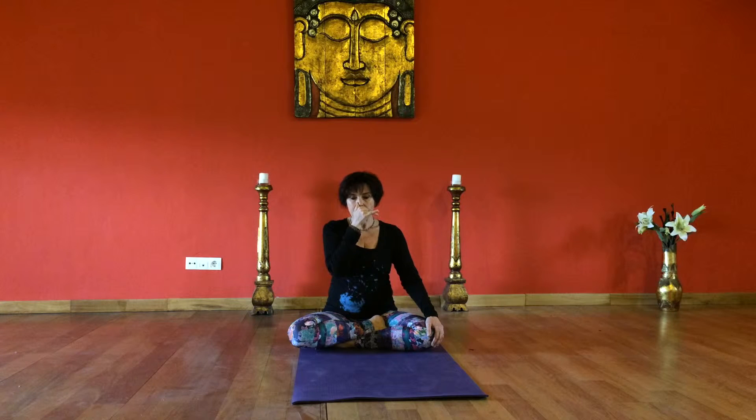Inhale deeply through the left nostril, close the left nostril with the ring finger, release the right nostril, exhale completely through the right nostril. At the bottom of the exhale, inhale fully, close the right nostril with the thumb, release the left nostril, exhale completely through the left nostril.